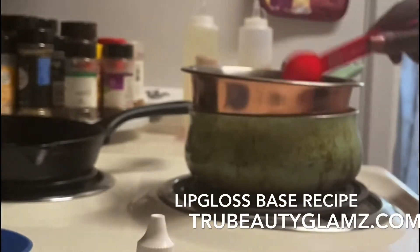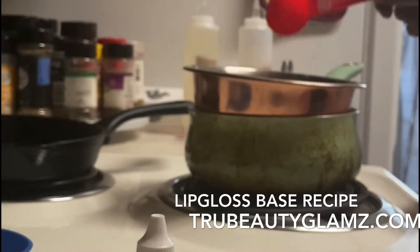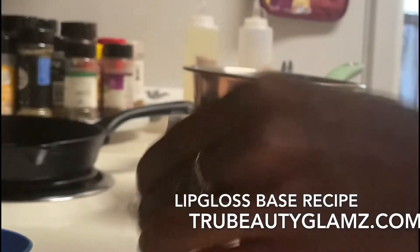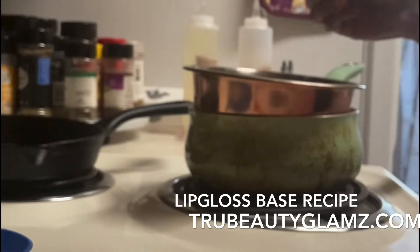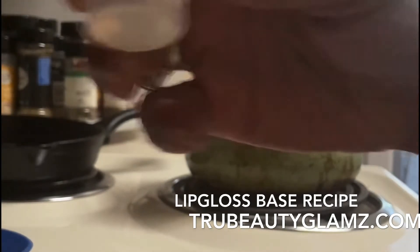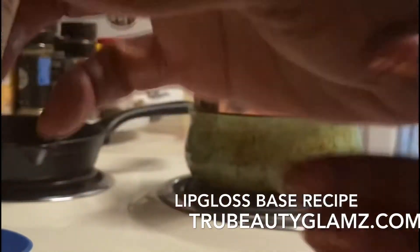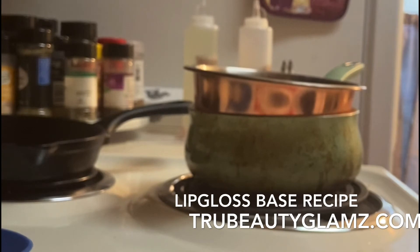I'm not going to put the isodocaine in because I want to use this as just a base. When I need to make a matte version, I'll just add the matte droplets to the mixture separately. The recipe says two to three drops of preservative cap, so I'm adding that now.